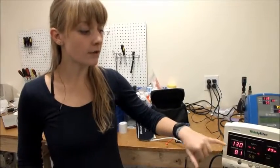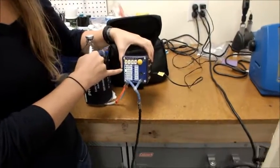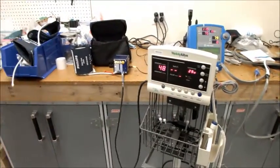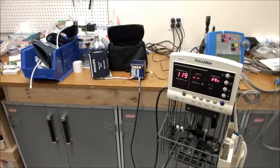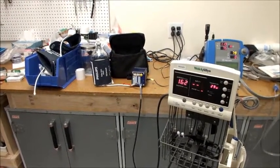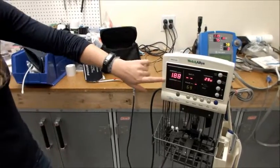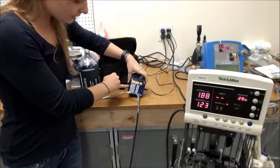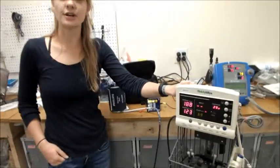Once you get an accurate number within five of each value of the systolic and diastolic pressures, you're going to go back to the SimCube and press the yellow button until you get to high blood pressure. Once you're there, run the test again. It looks like you have a reading of 188 over 123. This is fairly close to our desired reading of 190 over 120, which means that this machine works for high blood pressure — which is great.